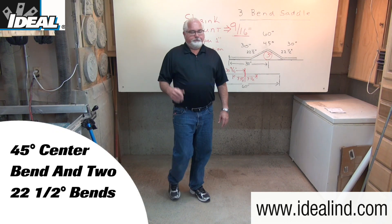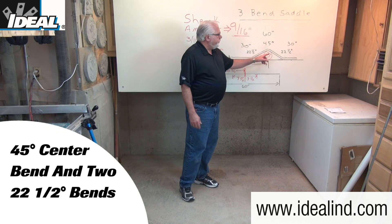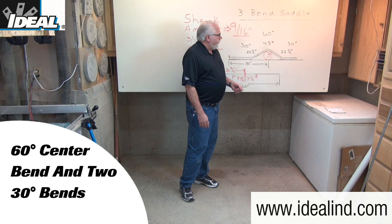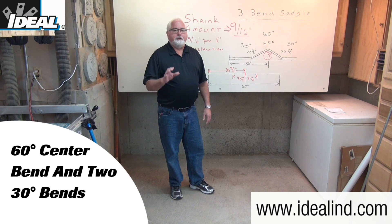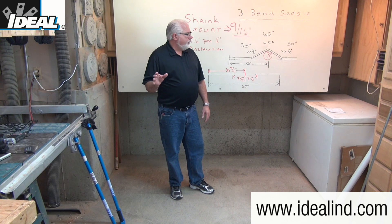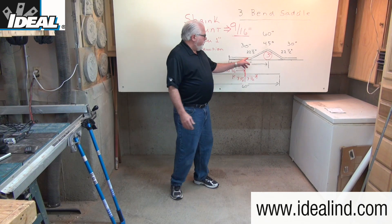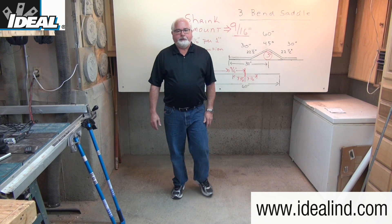Most commonly you might use a 45-degree center bend and then two 22-degree bends on either side of that, but you could use a 60-degree bend and then two 30-degree bends if you prefer. You're going to use the same calculations for either set of angles, and you're going to need to make three marks on your conduit to make these three bends.